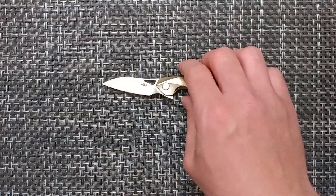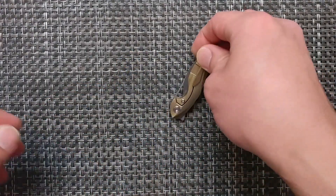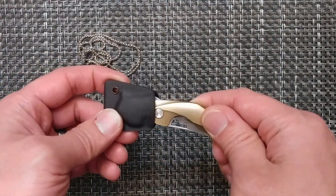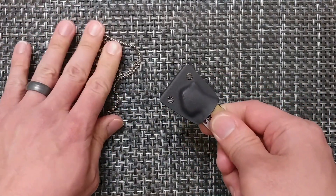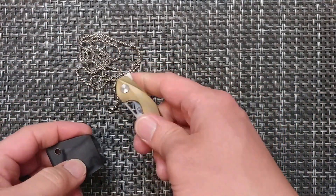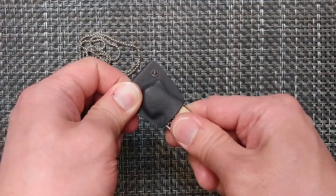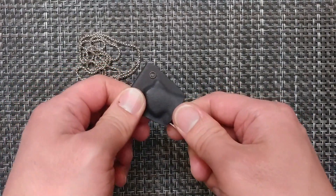This knife has a few different carry methods. You can have tip-up carry for the right hand, but you also have the option of neck carry with a chain, which does come in the box. I found the retention is a bit tight — if this were around your neck and you tugged on it, you'd probably just break the chain off. It's pretty tight in there, which I consider a slight downside for this tiny knife.